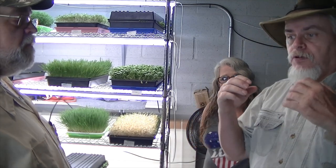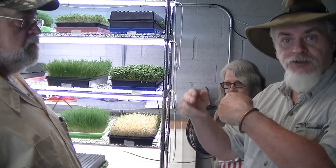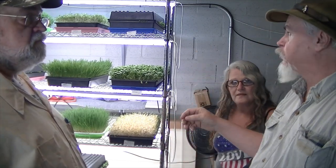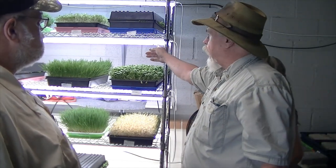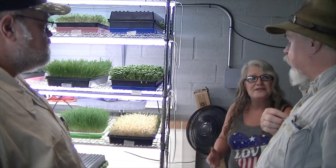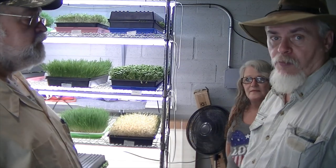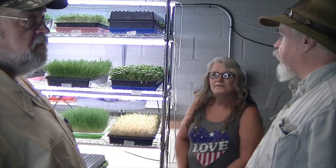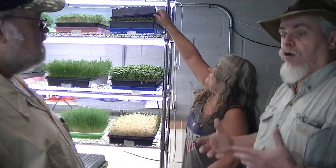From the perspective of living off the grid, where you're going to have lean times — this is something you can set up easily on a shoestring budget. You can keep a resource going, something green, in a sunny window. What Miss Leda has set up here is a light set — LED lights. She got six lights for $30 off Amazon. They draw hardly any power. So if you're up north where you don't get a lot of sunshine, you could easily set this up and be growing something green with a lot of nutritional content.